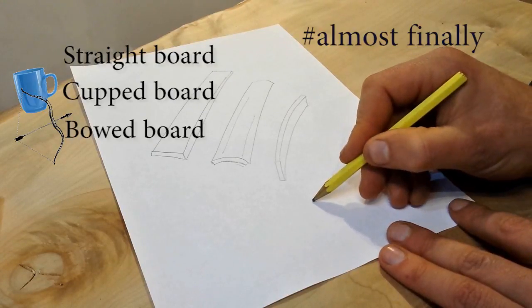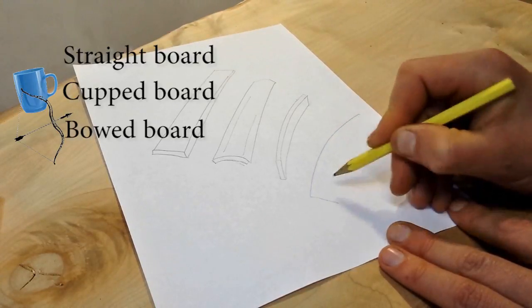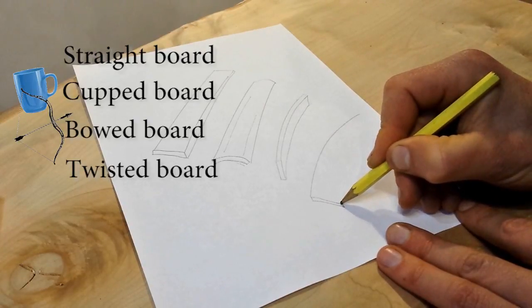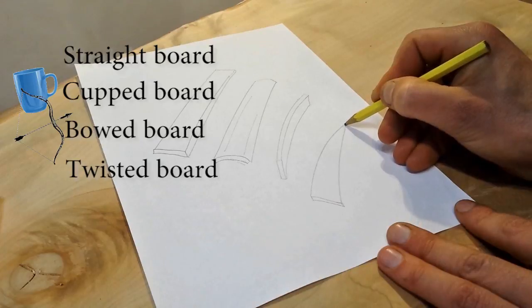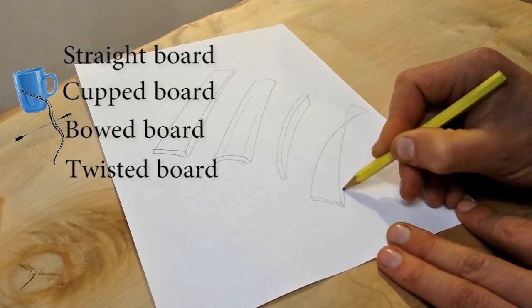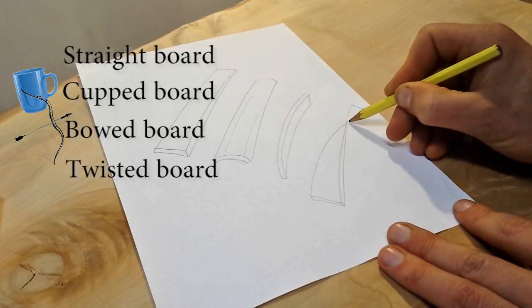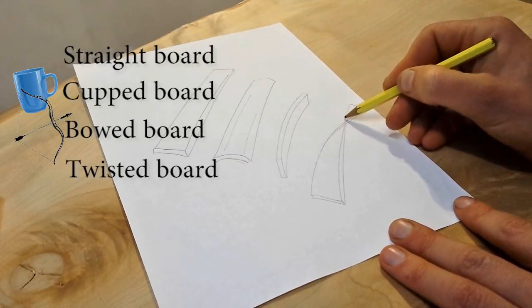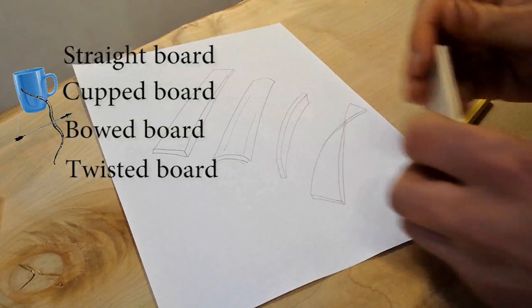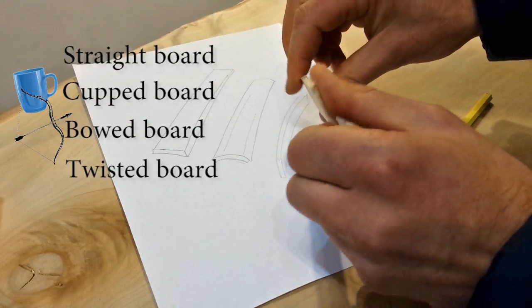And finally we've got a twisted board, which is essentially spiralled along its length — it's a bit tricky to draw, obviously somewhat exaggerated. But that's a twisted board anyway.